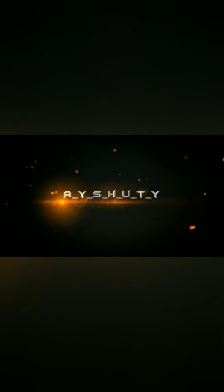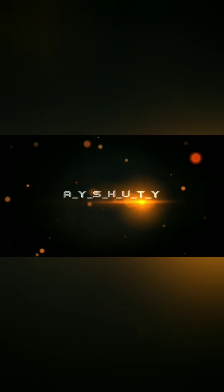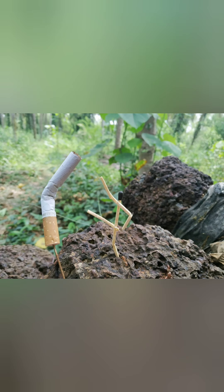Hi friends, welcome to my channel. Here is a photo of my video. This is how we edit.